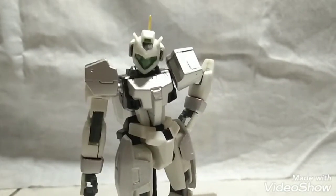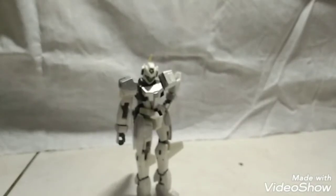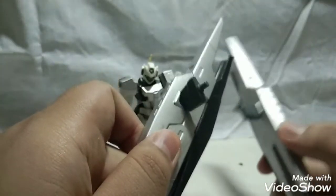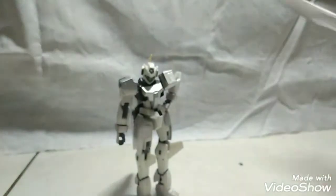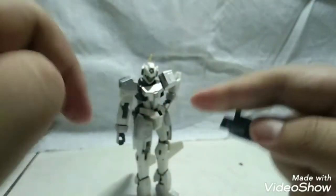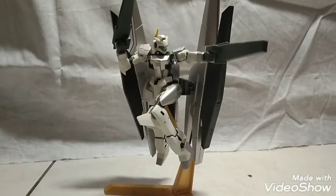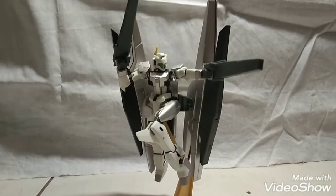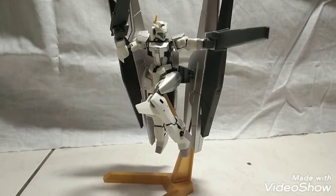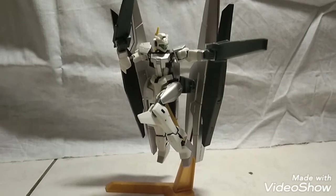Let's be honest, you're not buying the GN Archer for its posability — you're buying it because it looks cool. For accessories, these are the GN Particle Tanks, which are on the mobile suit. Let's talk about the guns — they just plug into the hand, easy as 1, 2, 3, and you've got the GN Archer fully equipped. You can connect it to an action base with the standard hole on gunpla, and those are the only accessories you have.